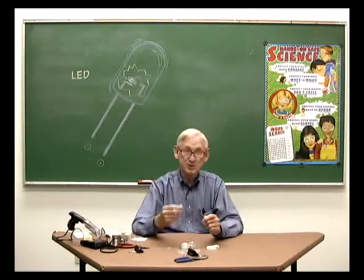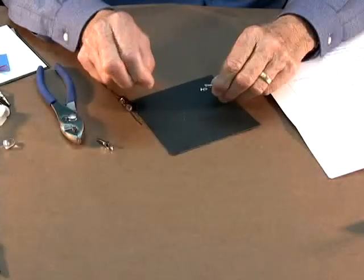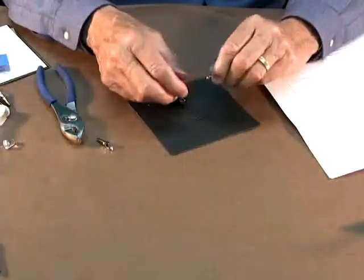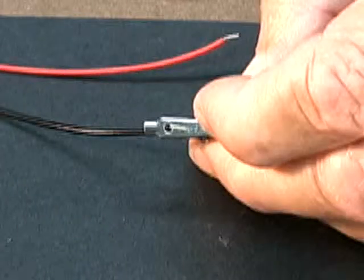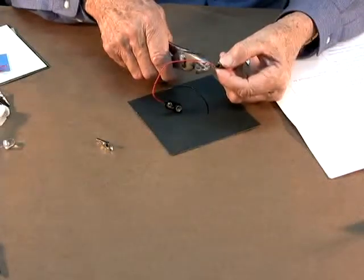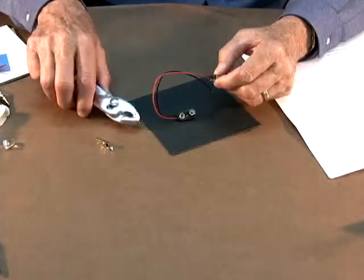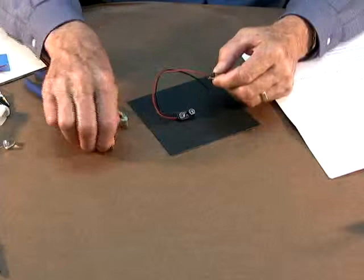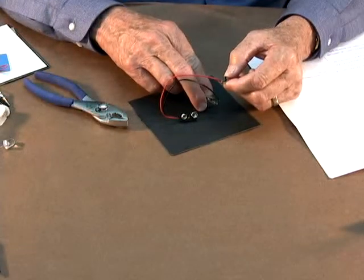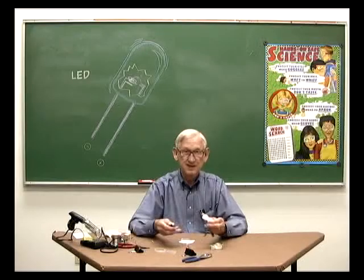Next, here is how to attach battery clips to the snap-on battery connector. Insert the tip of the wire into a hole, then bend the wire flat against the bottom of the clip. Using pliers, bend over the tab, then bend the other tab over the bare wire. Attach an alligator clip to the other lead. If possible, solder each connection.